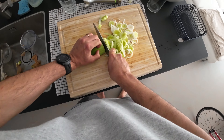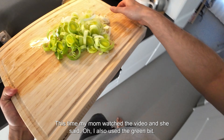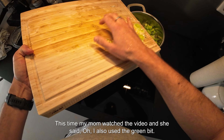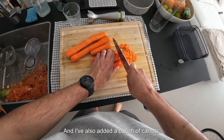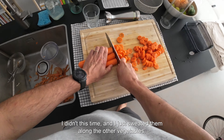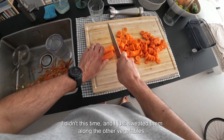Now to the leek. In my last soup I discarded most of the green part, but this time my mom watched the video and said she also uses the green part — it's very good, just wash it thoroughly. And that's what I did. I've also added a bunch of carrots. Now I could have roasted the carrots too, but I didn't this time — I just added them along with the other vegetables.